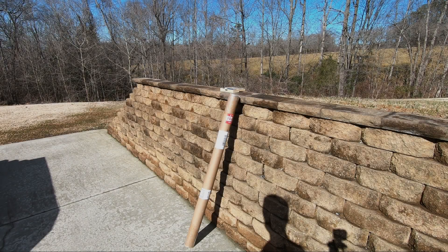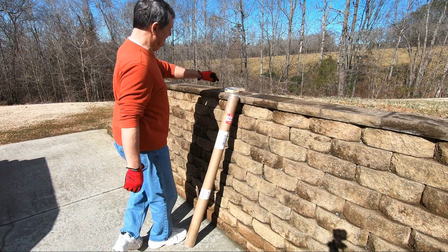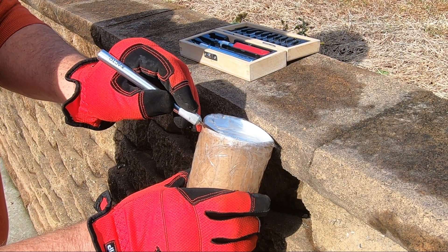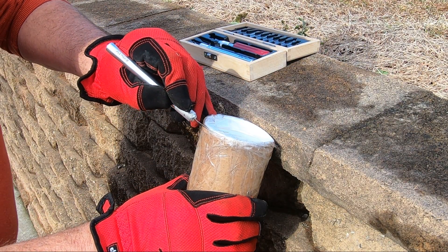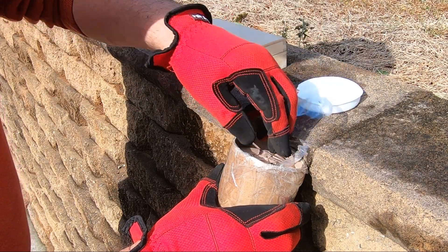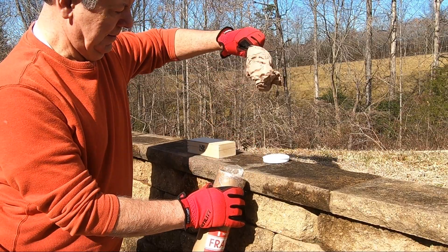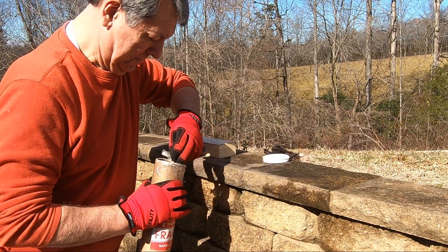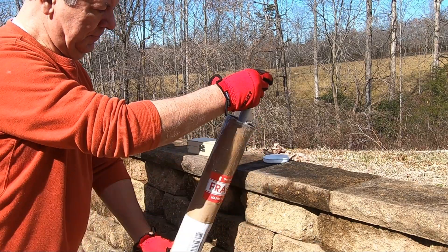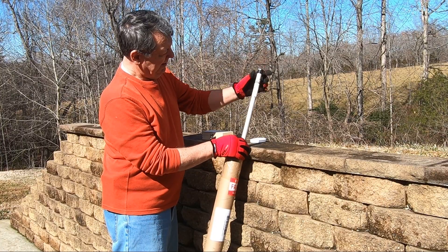I began this fix by ordering an anode rod to match the one in my heater. I did my homework and settled on one made of magnesium. Supposedly, magnesium is healthier than the one I will be replacing, which is made of aluminum. The standard length is 48 inches, and I will post a link to the model I ordered in the video description.